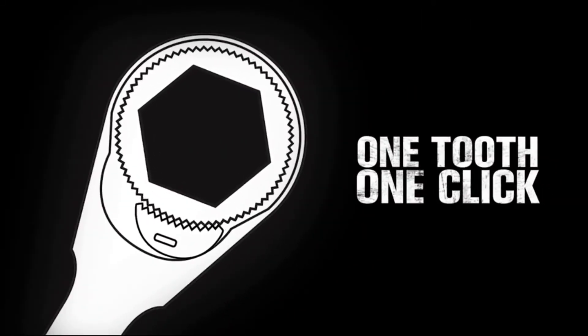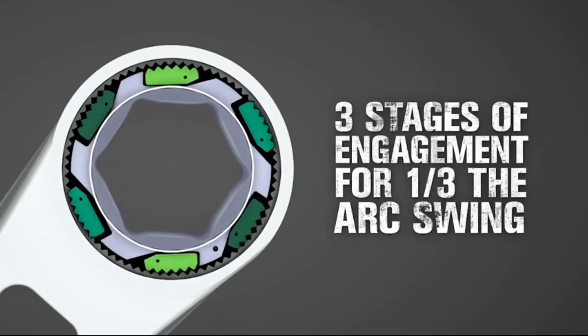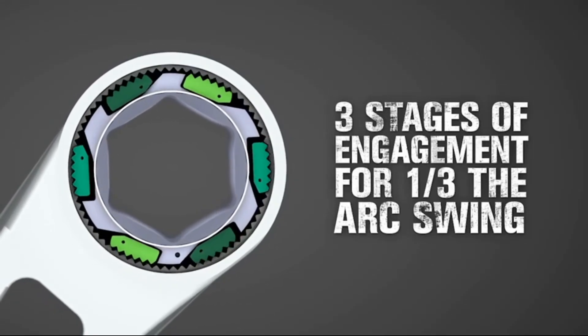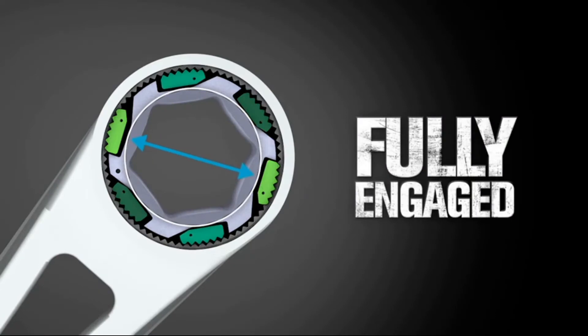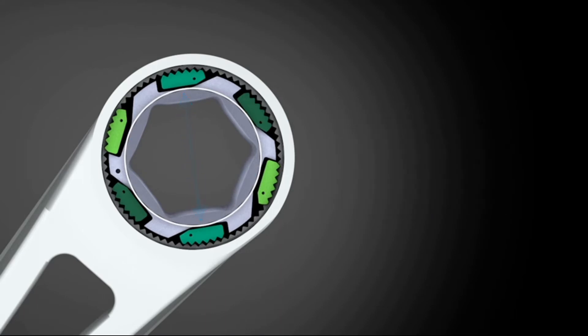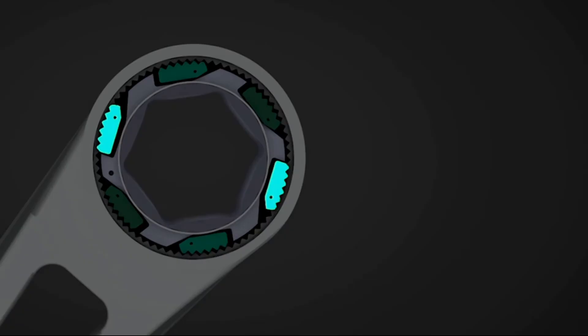Traditional wrenches require the mechanism to advance one full tooth in order to engage or click. The SKX frame wrench has staged pawls, so every time you advance one-third of a tooth, the next pair engages. At any given time, a pair of pawls are fully locked in with the teeth, and at that same time the next set of pawls are almost engaged and ready to secure.